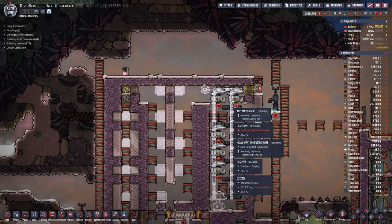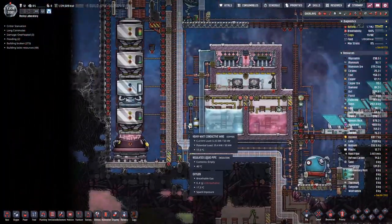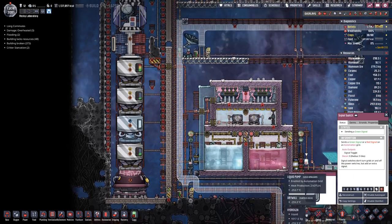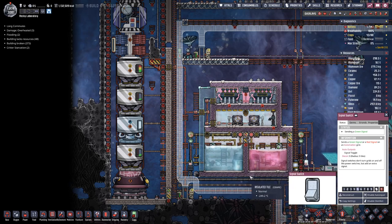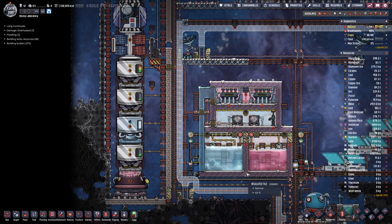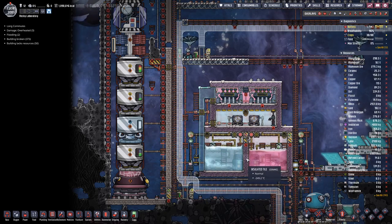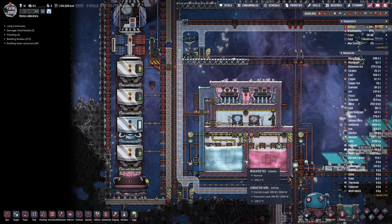We have run out of thermium, which means we should head over here and fill up our rocket so we can send it off for a new batch of wolframide and tungsten. I'll send out the rocket and check the plan for how it should work, and then we can lay in those pipes.